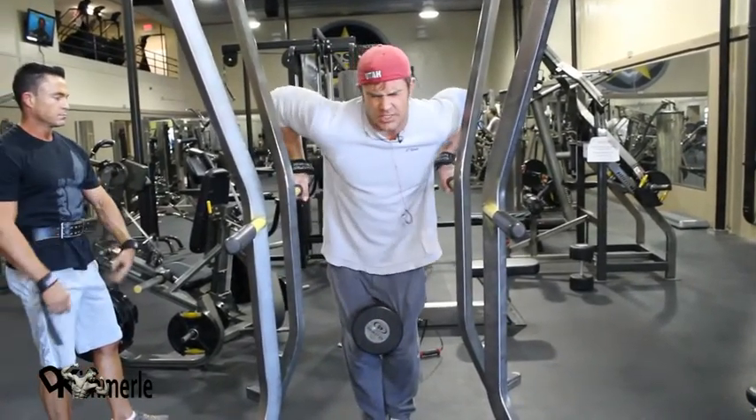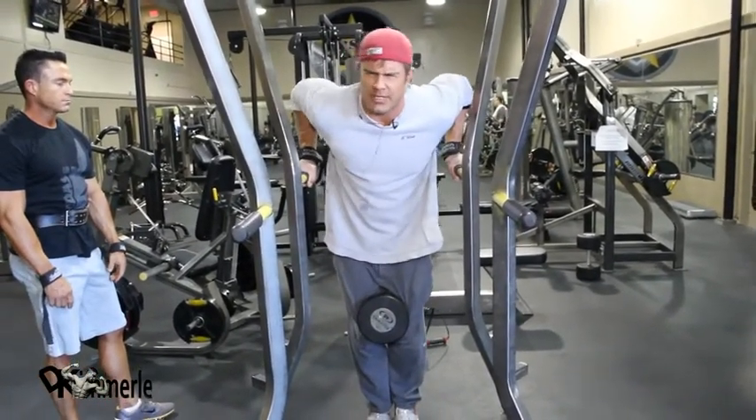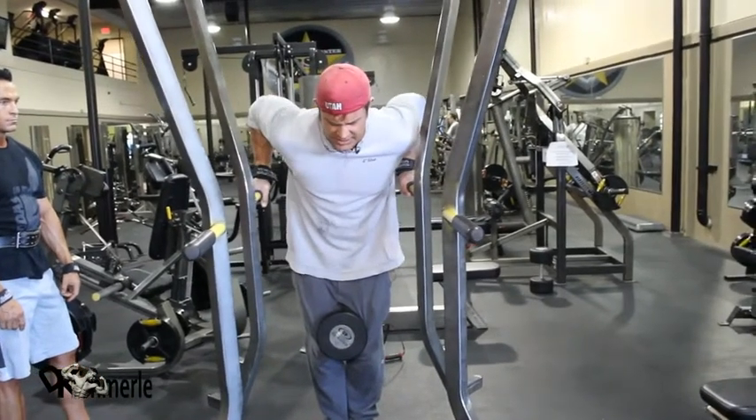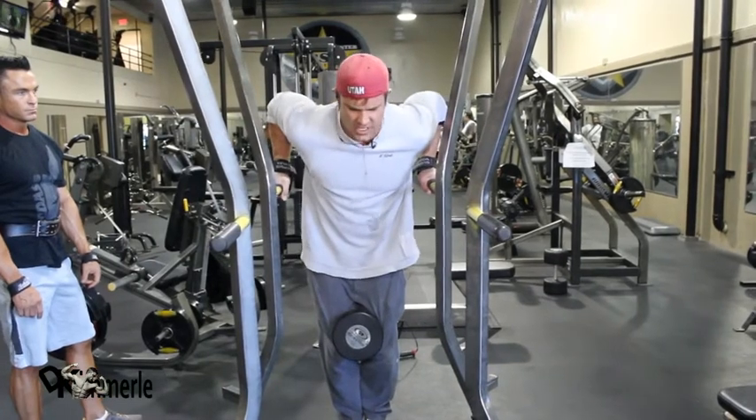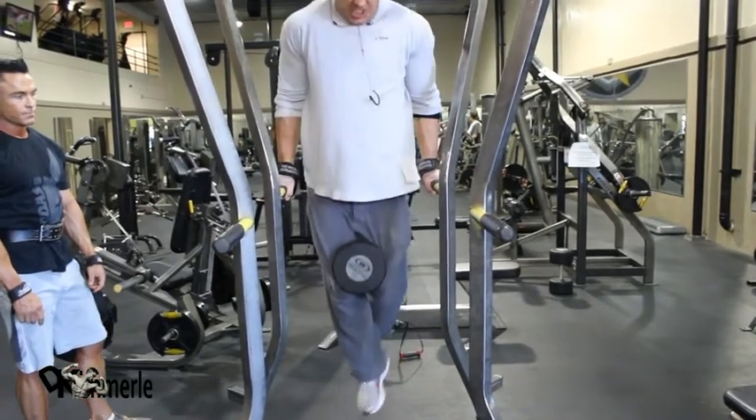I'm thinking about my position, gathering my mind, why I came in here — why I definitely want to do this. Why do I want to dip at 45 pounds? Because I want a chest.